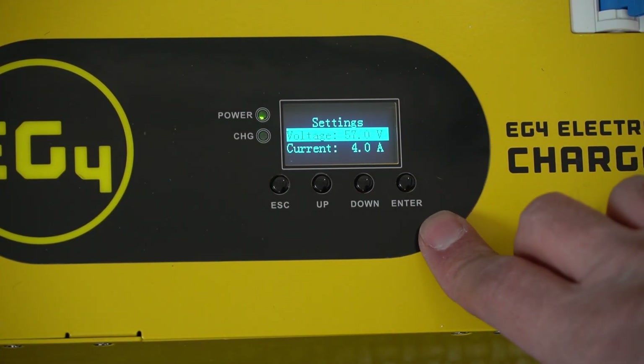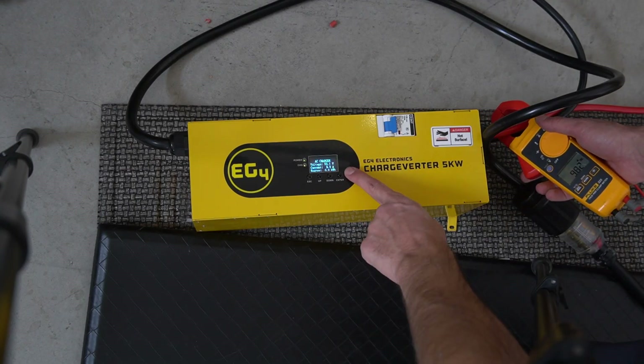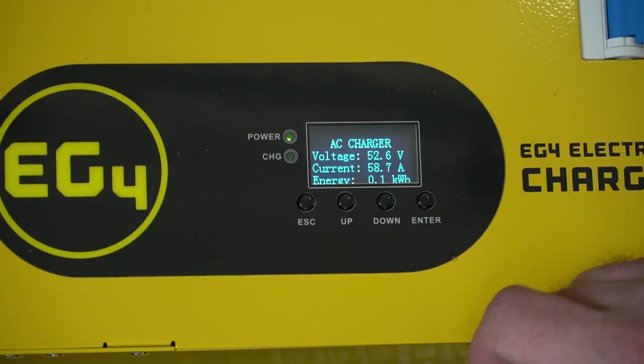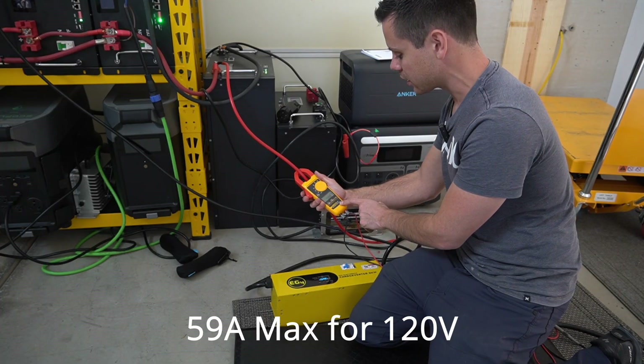We need more current, so let's change the settings. It changed to 4 amps, then let's do 10 amps first — we've got 10 amps, it's actually working. Let's increase the amperage. We are charging with gasoline. On the screen it says 58.8 amps, and so does my Fluke meter.